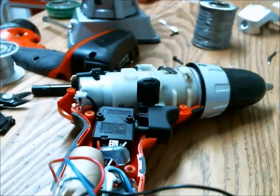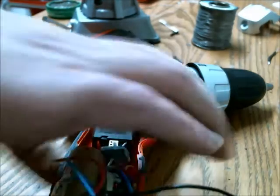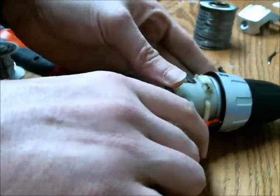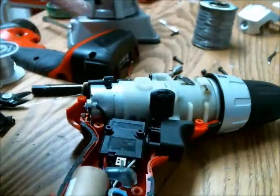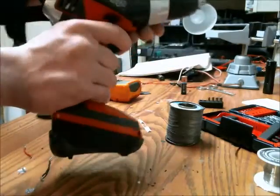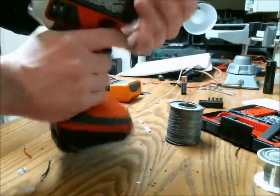Excellent! It also has a little battery sensor here which indicates that the cells are fully charged. Now I just need to put the drill back together — and here's the drill fully reconstructed and fully functional.